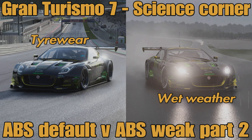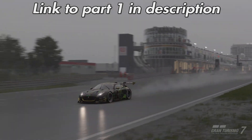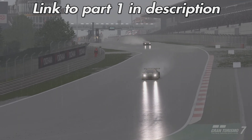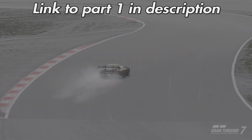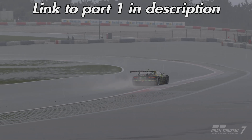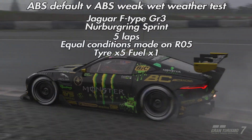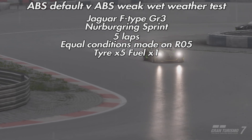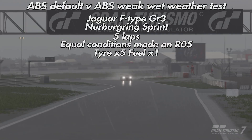Hello everyone, welcome to another video — this is a follow-up to our recent ABS default versus ABS weak video, so we'll consider this part two. Thank you to everyone who commented on that video. A couple of things that came up in the comments: people felt they didn't have as much control over the brakes using weak compared to default in wet weather conditions, and people also asked about tire wear differences between ABS weak and ABS default, since braking contributes to tire wear in Gran Turismo 7. So let's put these things to the test.